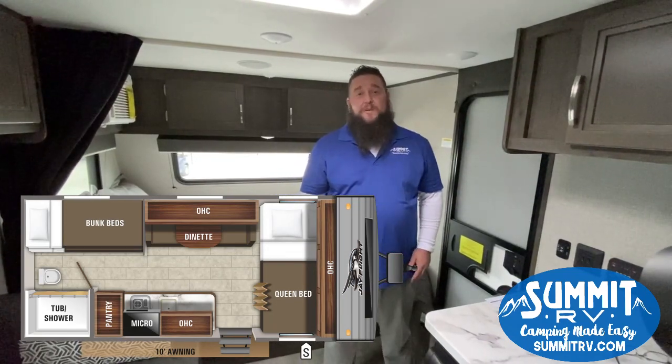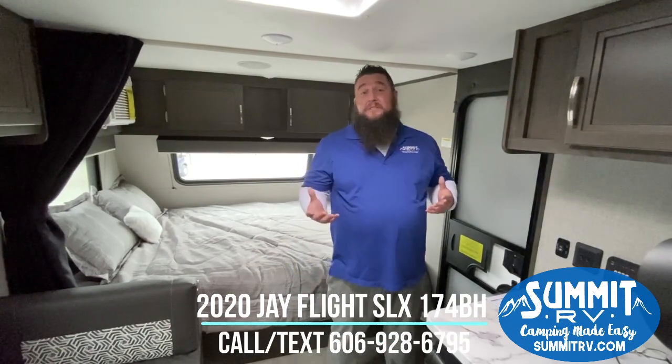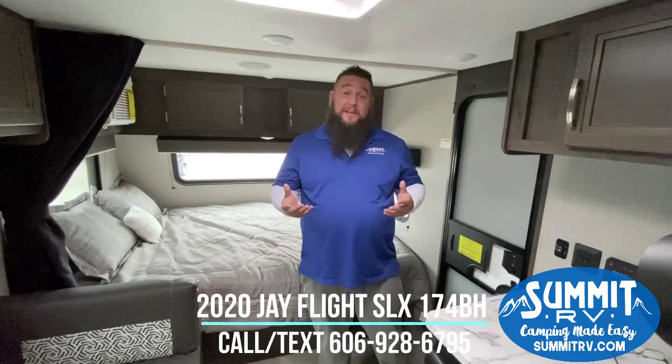Hey y'all, Matt here from Summit RV. Today I'm inside the 2020 Jayco 174BH travel trailer. It's a small, lightweight travel trailer — 17 feet — but you can sleep plenty of people in here, and it's got a lot of nice features.